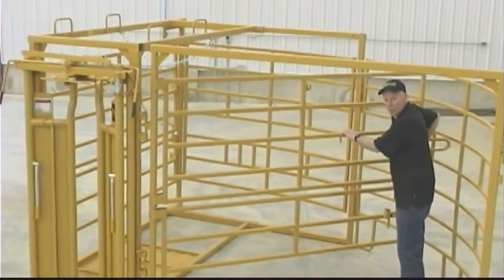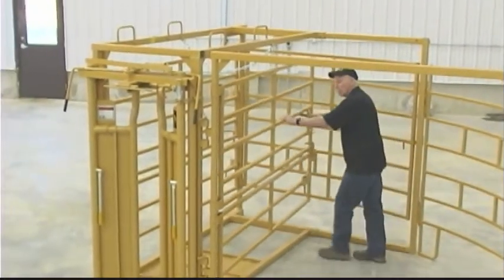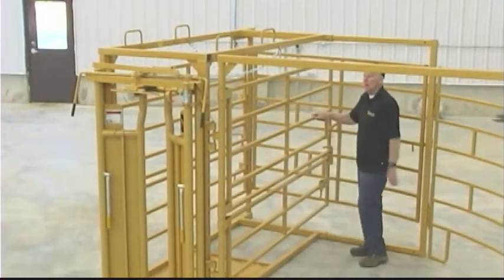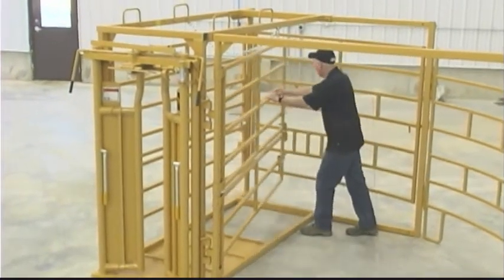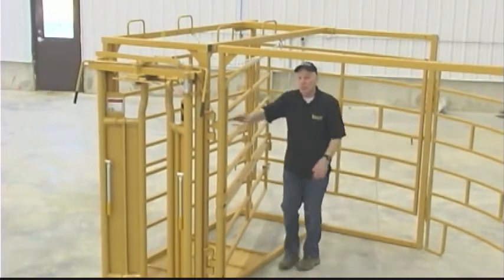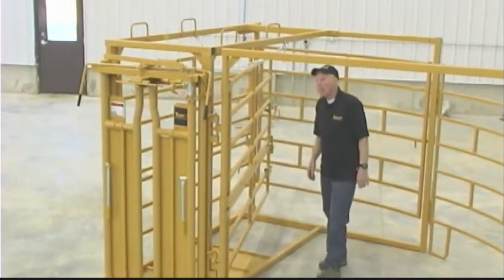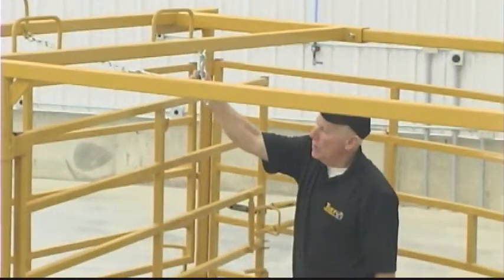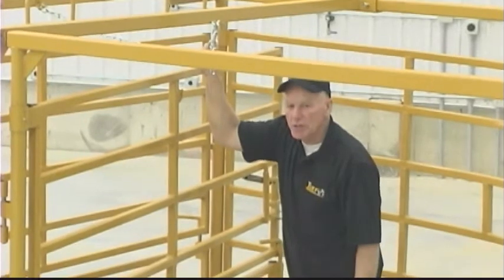What they'll often do is those cows will circle around. And once she's headed towards that head gate opening, just bring this in quickly and now you've got her in a position where she's facing that head gate. Eventually she'll try to get herself out and when she hits it she's locked in. We added this chain which makes it so we can lock the cow about an inch at a time.